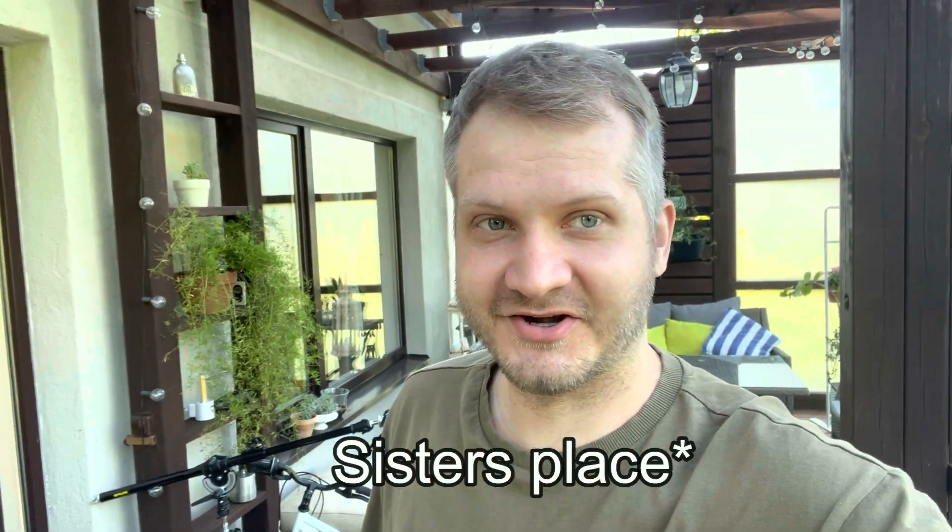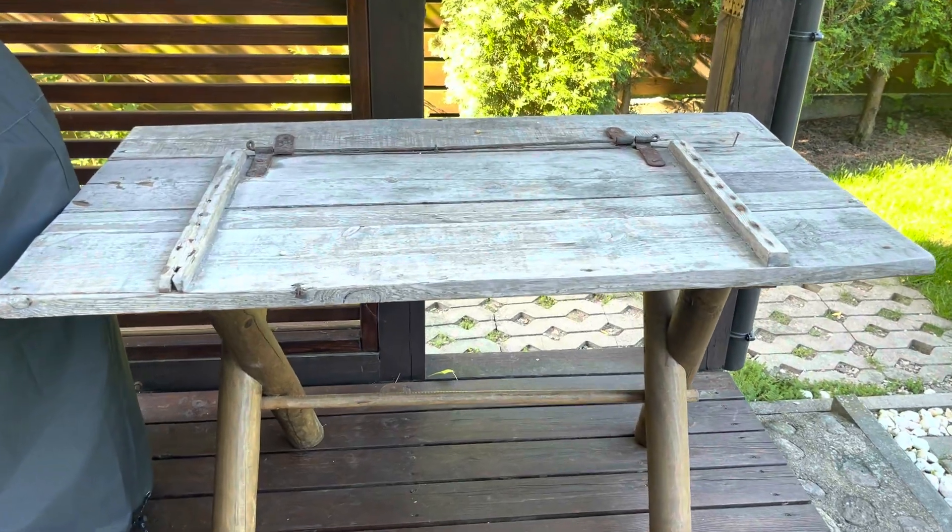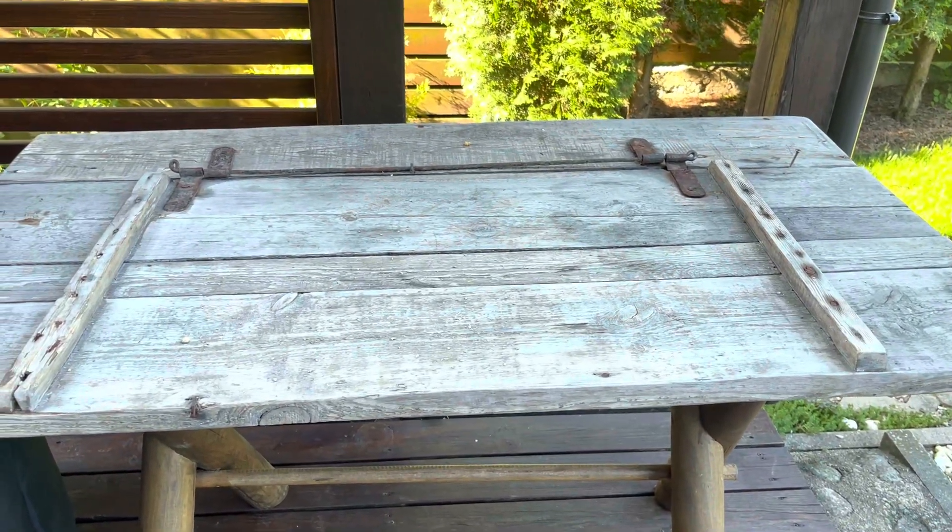The summer has begun and it was really hot in my apartment, so I had a choice to move to my sister's friend's place where it's a lot chillier. So I will be working here — this table will be my workstation, and this is where the magic will happen.